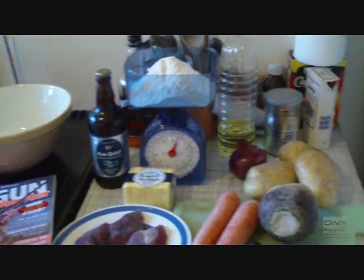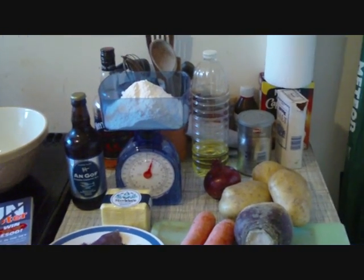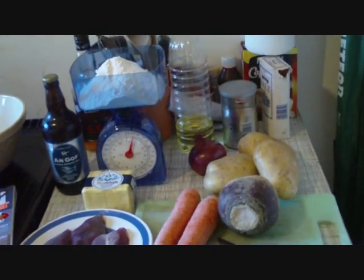Hello everyone, Ann Gough here. Well, it's been quite a while since my last video, but I've been very busy, especially this time of year, because it's the daffodil season.